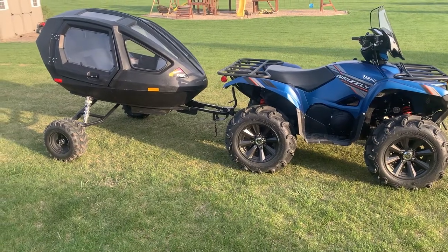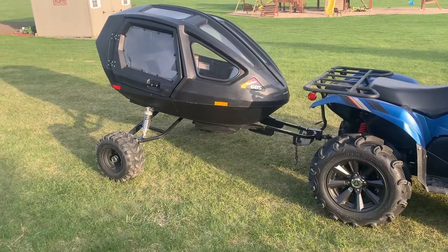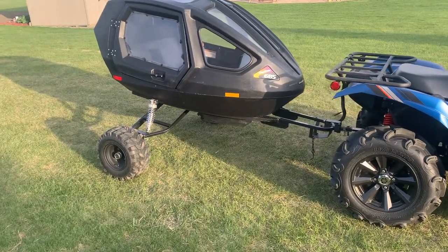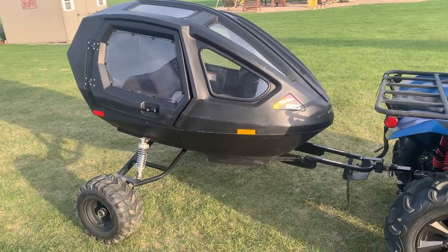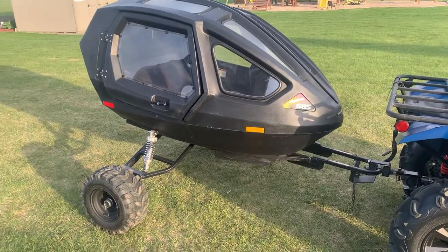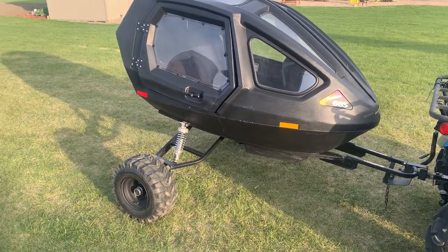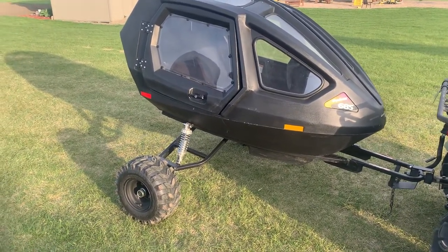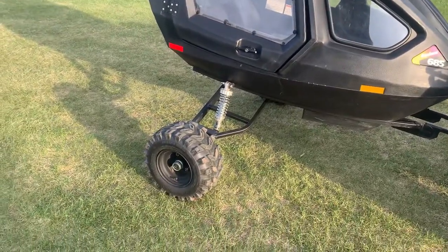I'm going to show you my Equinox snow coach 685. I made my own wheel kit for it. The wheel kit from Equinox is fairly outrageously priced — close to almost a thousand dollars probably getting over the border from Canada. So I figured I'd make my own wheel kit.